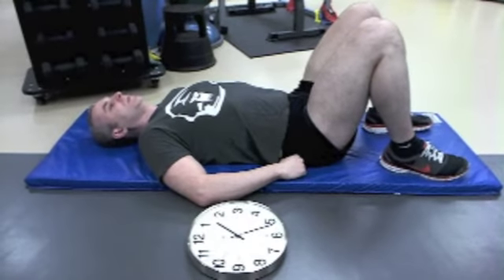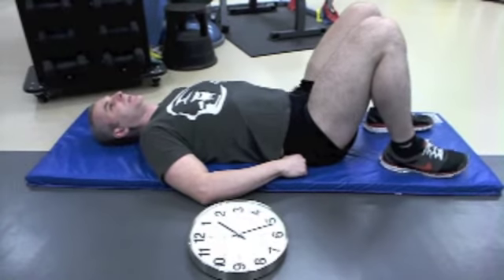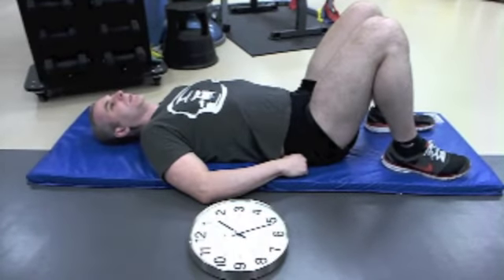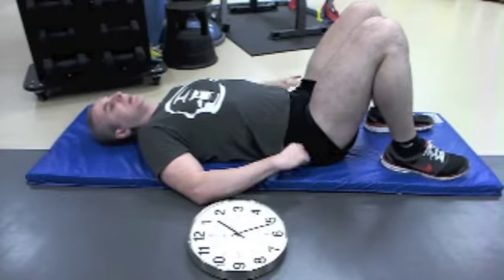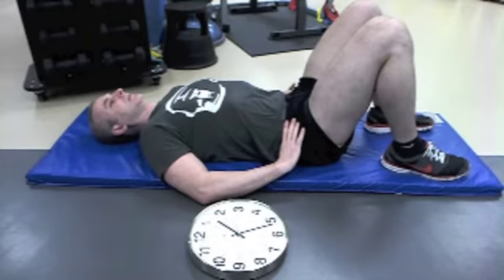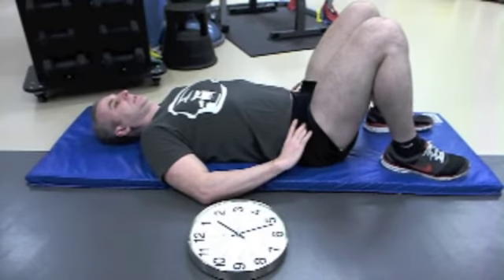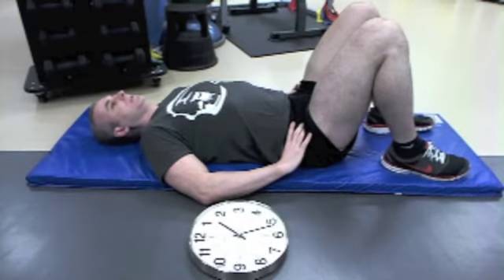To start with, I want you to try to get each position and do it nice and gently and firmly. Don't overstretch it — it's more about coordinating the motion. I want you to do 12 o'clock to 6 o'clock five times each, nice and slowly.